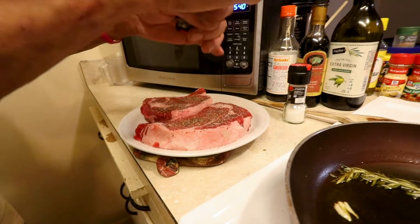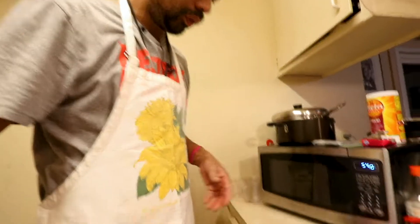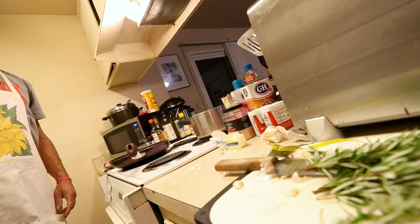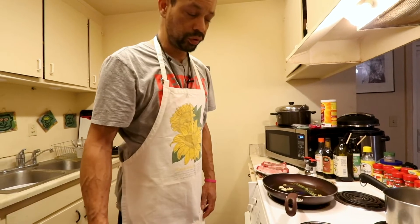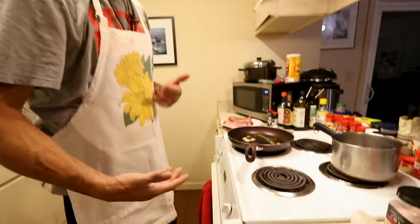Nothing extravagant, and from here we're going to throw it in the oven. Meantime we're going to be cooking potatoes. The whole point is that we make this meal end up together. Next we're going to be involved with these potatoes. This dude is talking balsamic vinegar, he's talking butter, he's talking different ingredients.